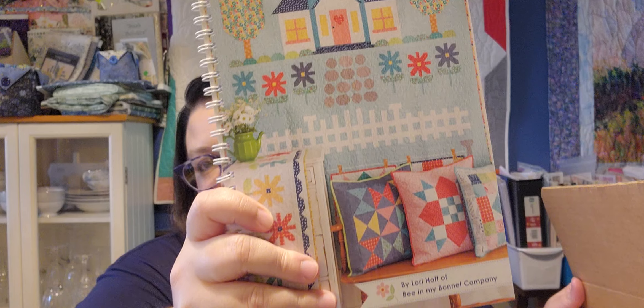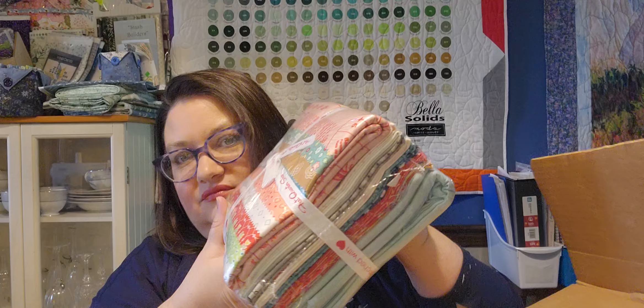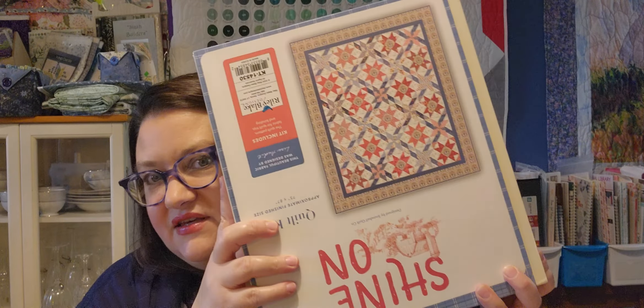This one is Quilter's Cottage from Lori Holt. This comes from Fat Quarter Shop and it's in this big box. Here's what the pattern looks like — Quilter's Cottage. And here is my big bundle of fabric, all there together. Haven't done this one yet either. This fabric kit was curated by Fat Quarter Shop, and I know they are pretty generous with their cuts on all their kits, so I will probably have extras when that's done.